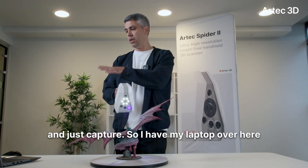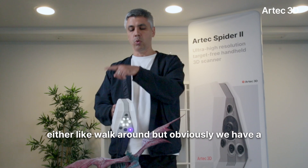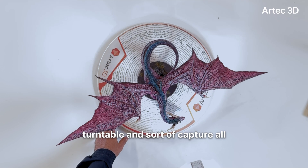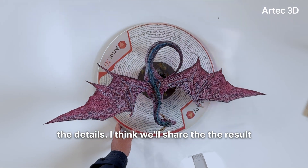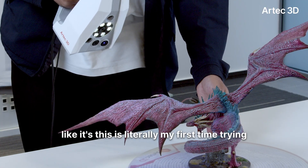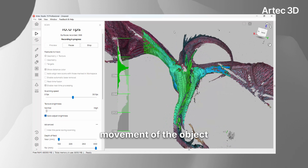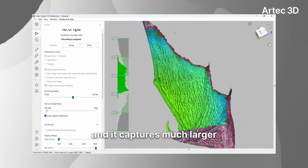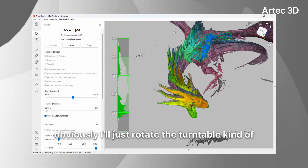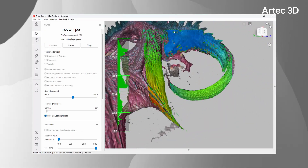I have my laptop over here and I can see what I'm capturing. From here there are two ways — we can either walk around, but we have a turntable, so I think the best approach is to just rotate the turntable and capture all the details. I can tell this already has much better performance — it's much less sensitive to the movement of the object and it captures much larger areas. Almost in one go I'm able to capture the wings and everything like that.